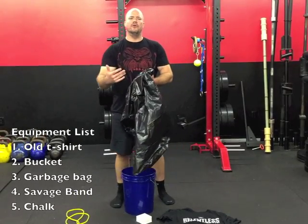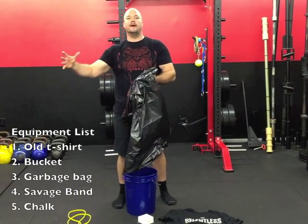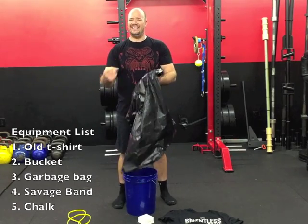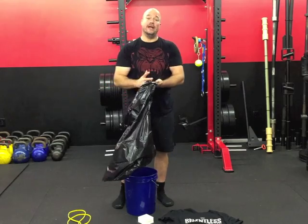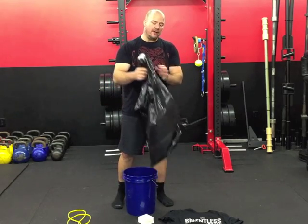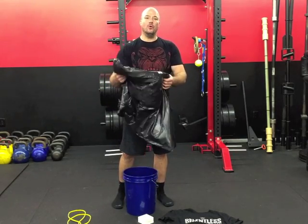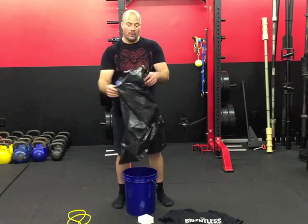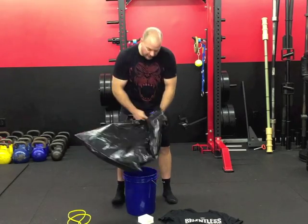Over the years I've noticed that a lot of chalk that sits out in the gym or a facility for a long period of time, the air gets to it and it gets super dry — it won't stick to your hands, it won't stick to the bar. I found that keeping your chalk stored in a garbage bag is a great way to keep it better longer, so I always line my chalk bucket with a garbage bag.